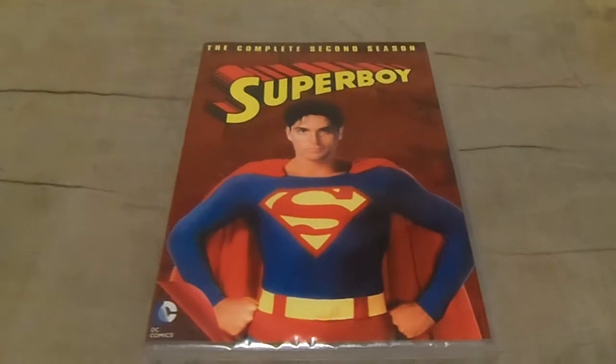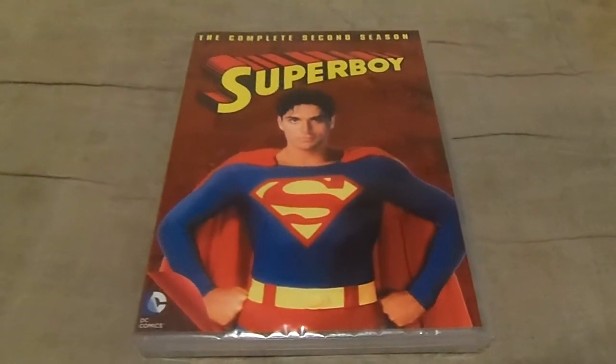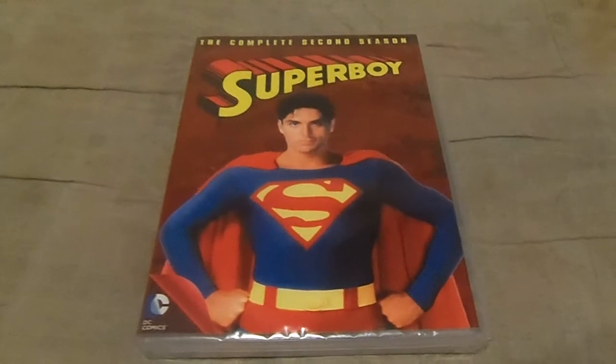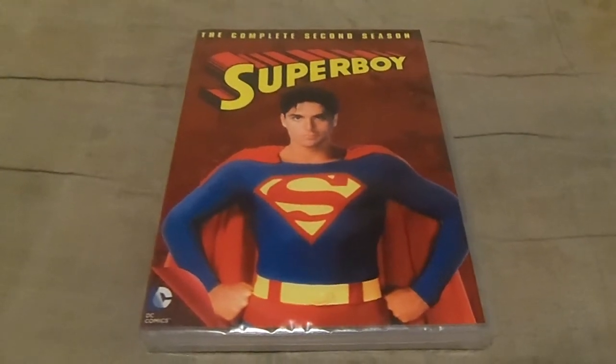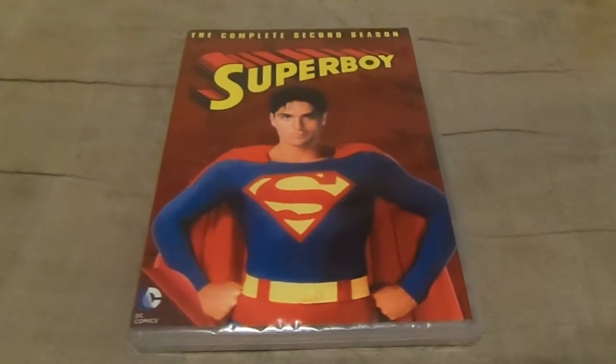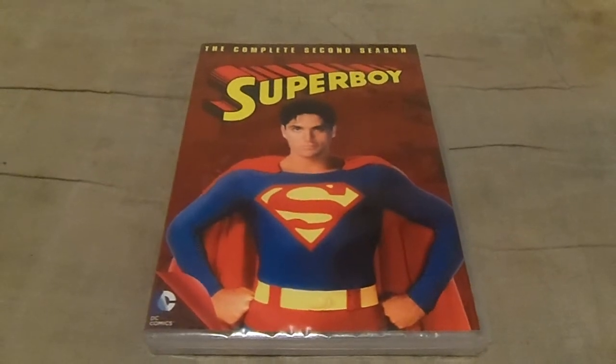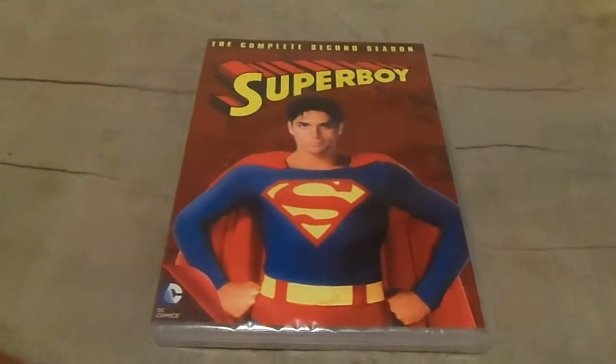They brought in newcomer Gerard Christopher. That's right, Gerard Christopher took over the show as the Man of Steel. Also, Sherman Howard replacing Scott Wells as Lex Luthor. If I'm wrong, just comment down below.